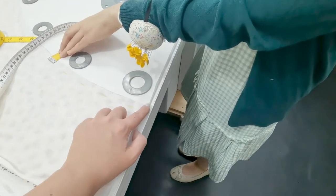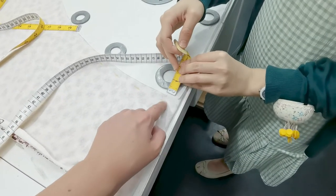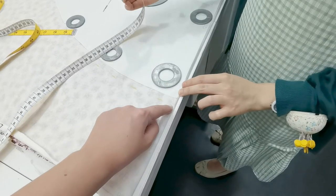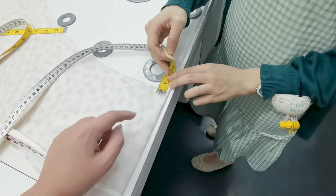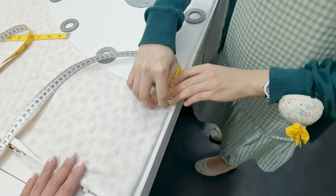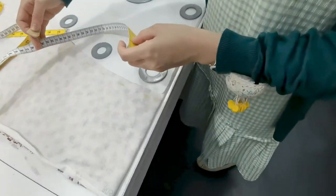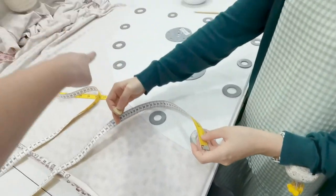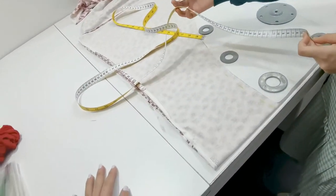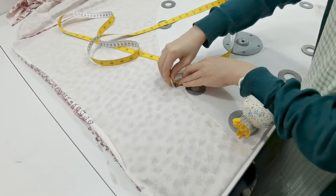While marking your seam allowances, always make sure to mark right at the beginning. If you see here, right at the beginning there is no marking, so you don't really know where the scissors should first start when cutting. So always start right at the beginning, and as you slowly mark, you can leave about a two to three inch gap depending on how comfortable you are with marking and later cutting.